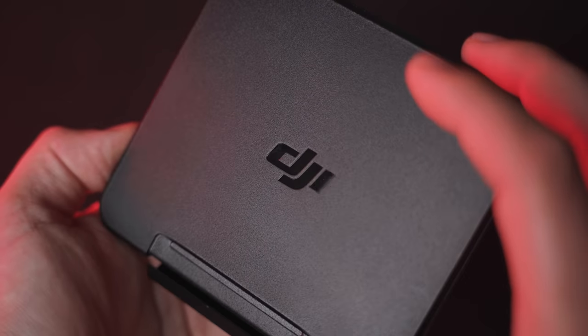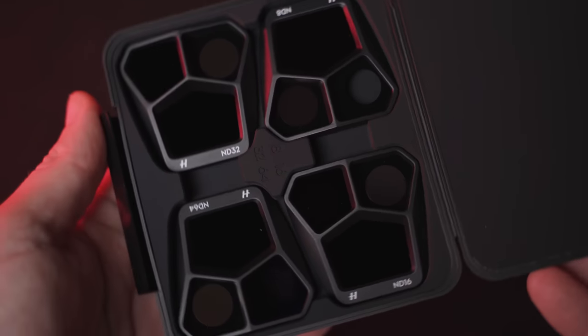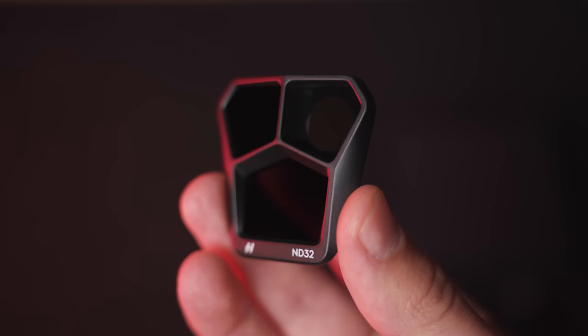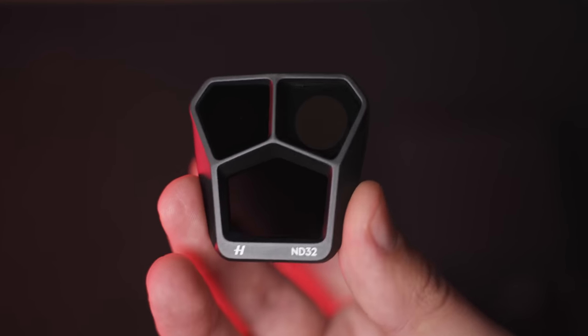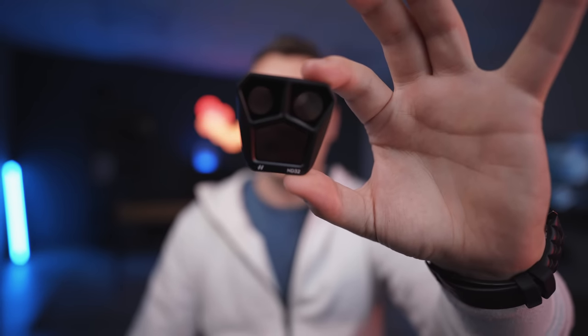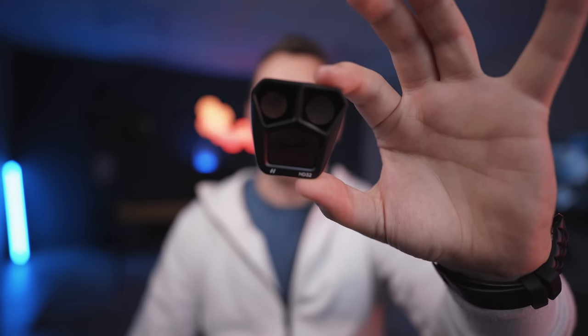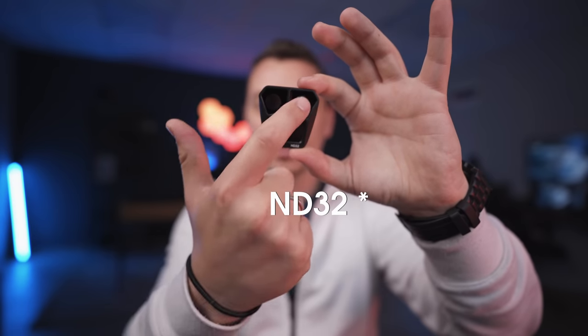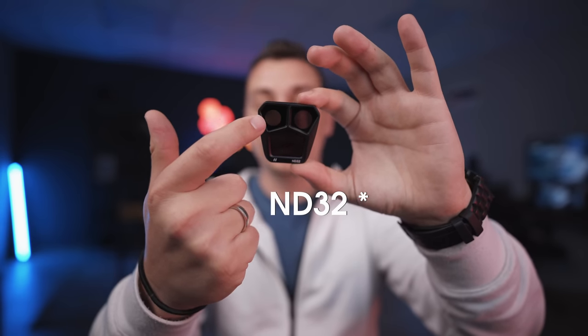I was really pleasantly surprised to see the brand new design of the ND filters from DJI for the Mavic 3 Pro. They come bundled with the Fly More kit and they look amazing. Obviously when you have three lenses on board you have to get creative with the design, and DJI has come up with a design that actually corresponds to the three different lenses on the drone. So you have three filters in one — depending on which lens you're using, you have a different glass in front of it. With this ND64 for example, you can actually see two different levels of dimming on the glass.